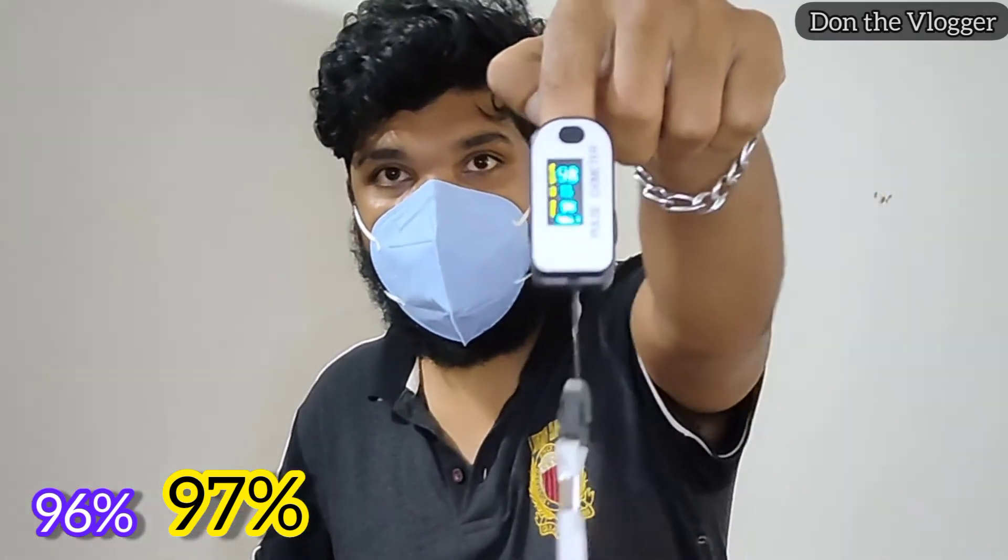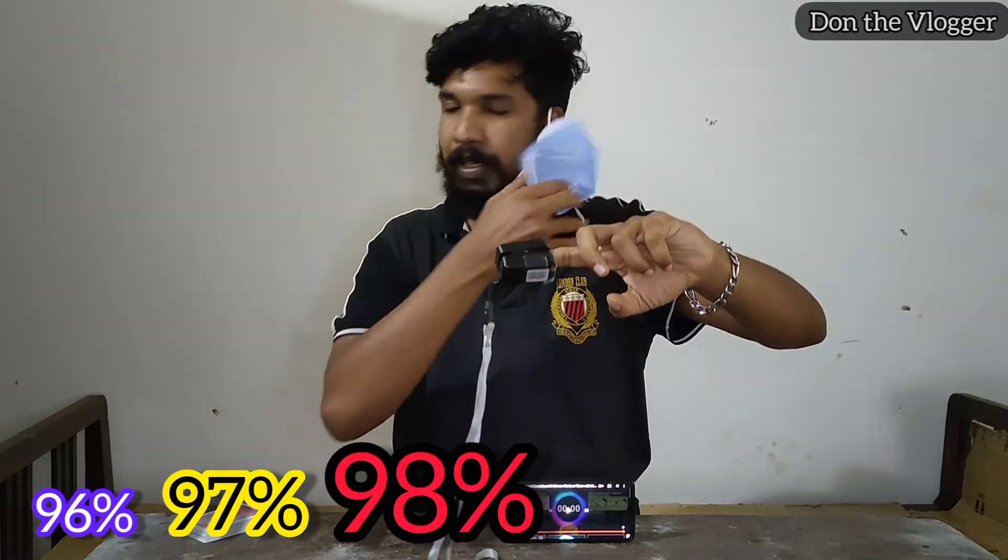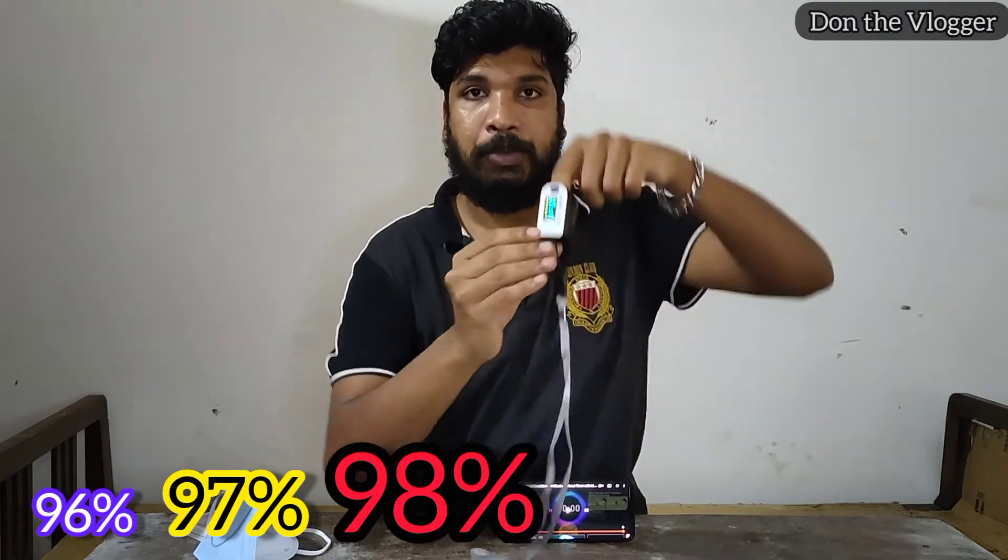Guys, the oxygen level is going up. It's going to be 92. I am going to use a mask. I am going to search for information about a mask and the oxygen level. I am going to use a mask and check the oxygen level and show you the results.